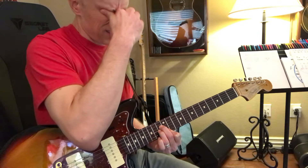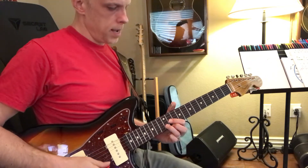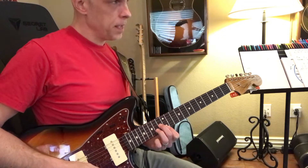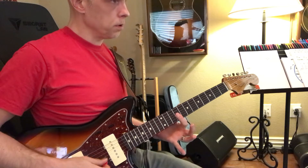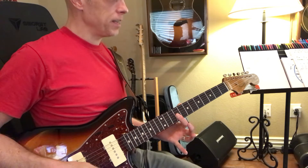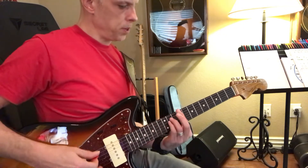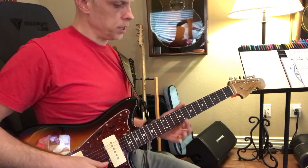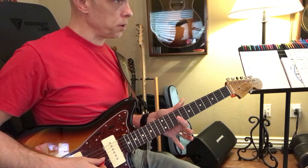Now check this out — this is really cool. Here is your 1, and if you come up here, this is C sharp minor. But did you know that also that is C sharp minor? So if you were to play a bar chord C sharp minor, these are the 3. This is a C sharp triad as well — C sharp minor triad.